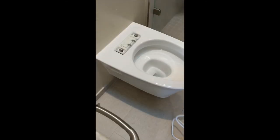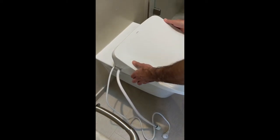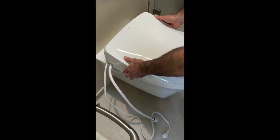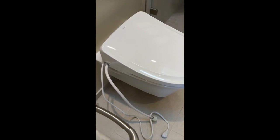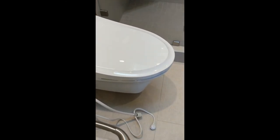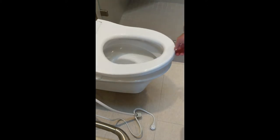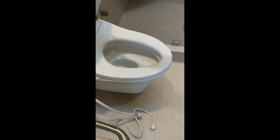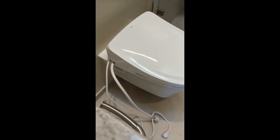I'll just slide the seat on. When you hear a click, you know it's in, and then you check the fit. Make sure that it comes down on the right spot — and now it's installed.